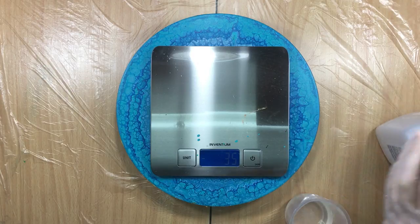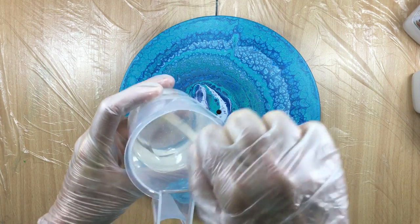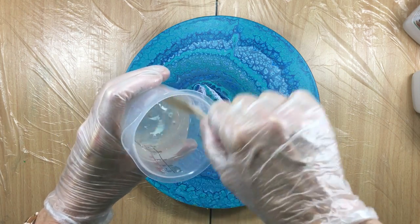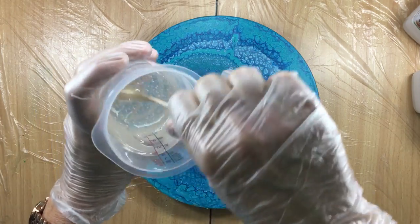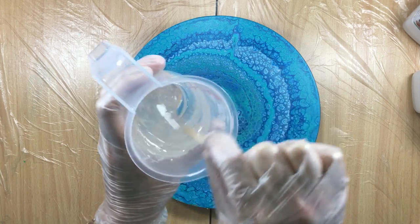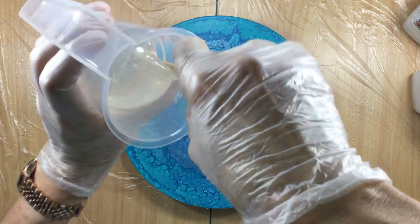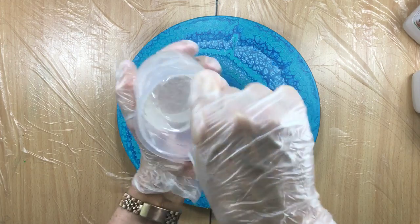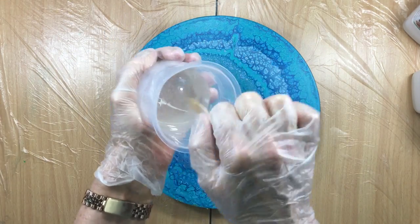I still have some left for another pour. Let me get my little stirring stick and stir for three minutes. I stir like I stir eggs or batter for pancakes, but with MasterCast that doesn't really matter because those bubbles will be gone and we're going to be torching it anyway. I just want to make sure there's a lot of stirring and mixing and that everything's really mixed in together. As you can see it's not getting warm yet.